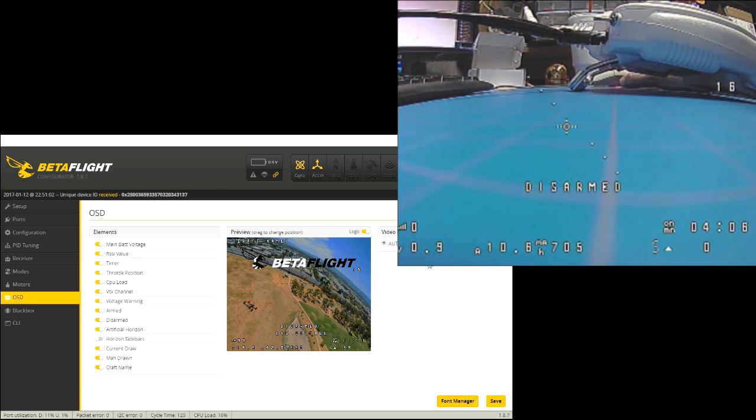Also note it has video format options — if you have any trouble with auto, go ahead and select PAL or NTSC to see if that helps. I think that covers all the features available on this nice little brush board with an FRSky receiver and an OSD. If you have any questions or comments, please leave those in the section below, and thanks for watching.